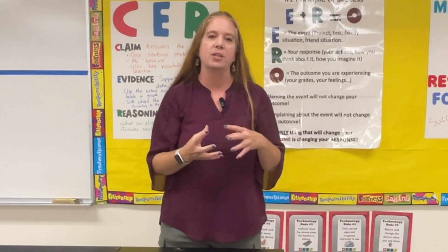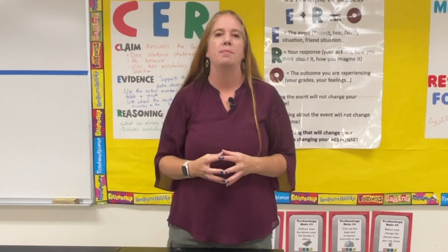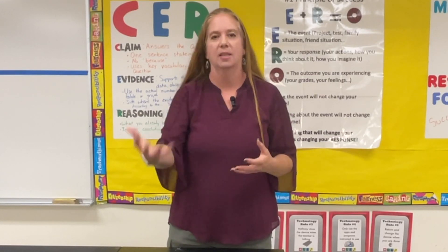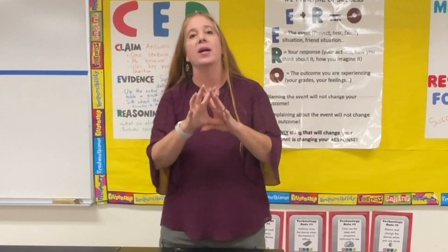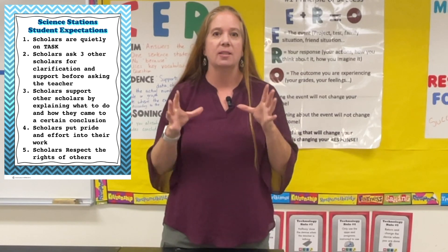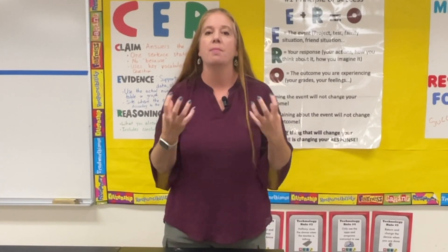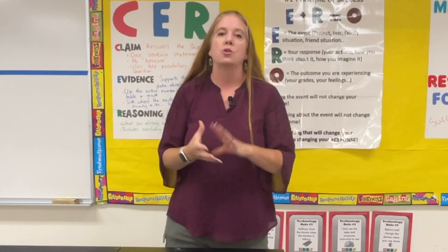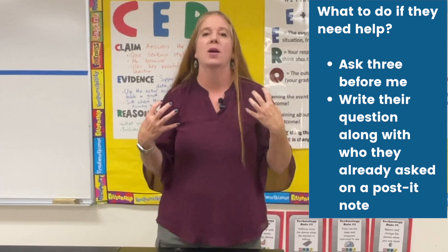I might just give them some information about writing down their independent variable, their dependent variable, what they need to control, recording the data, and then drawing conclusions on how mass affected acceleration. Now when they're doing this online station the first time, remember we're doing it as a class. But I'm reminding them that when we actually start the station rotation model with three groups going at the same time, I will not be available to help the online station students because I'll be at my teacher-led station.